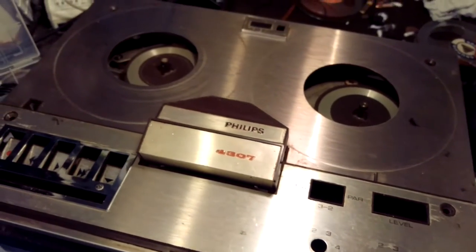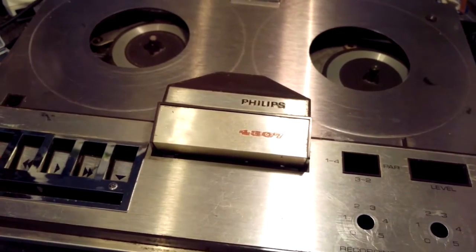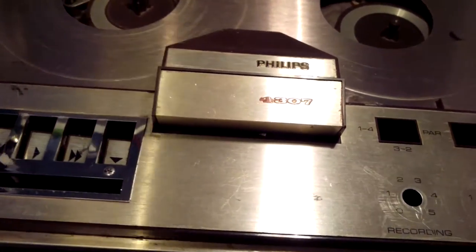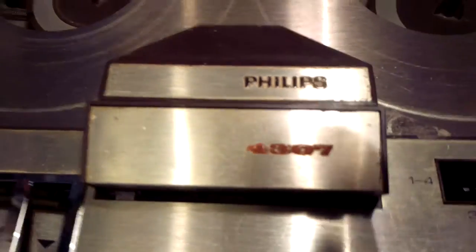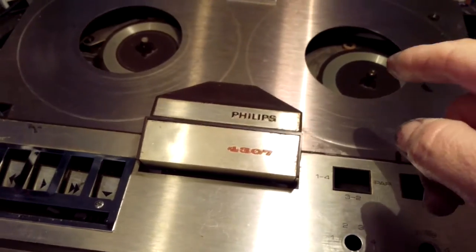This is just a brief run-through about how to change the belts in the Philips 4307, and also the clutch assembly for the take-up spool.